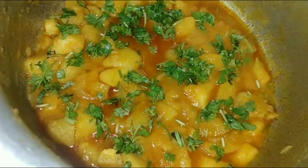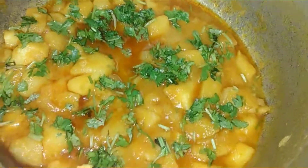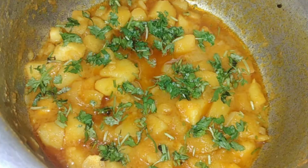Then you can garnish it with fresh coriander. How do you like this recipe? If you like this recipe, please do subscribe to the channel. I hope you like this video. We'll see you soon! Take care and bye!